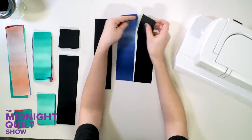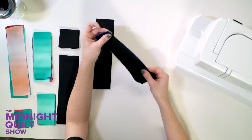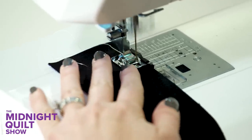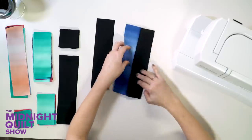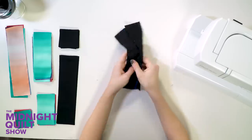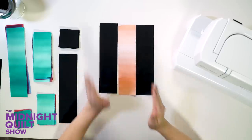I'm going to sew the first two by placing the right sides together. What's great about this solid fabric is there is no right side, but if it were a print, I would want to make sure the right sides are together. I'm using the quarter-inch foot that comes with my machine — that's going to help me stay precise, because we really want the seam to be close to a quarter of an inch. Then I'll do the same on the other side: two background strips on either side and sew.